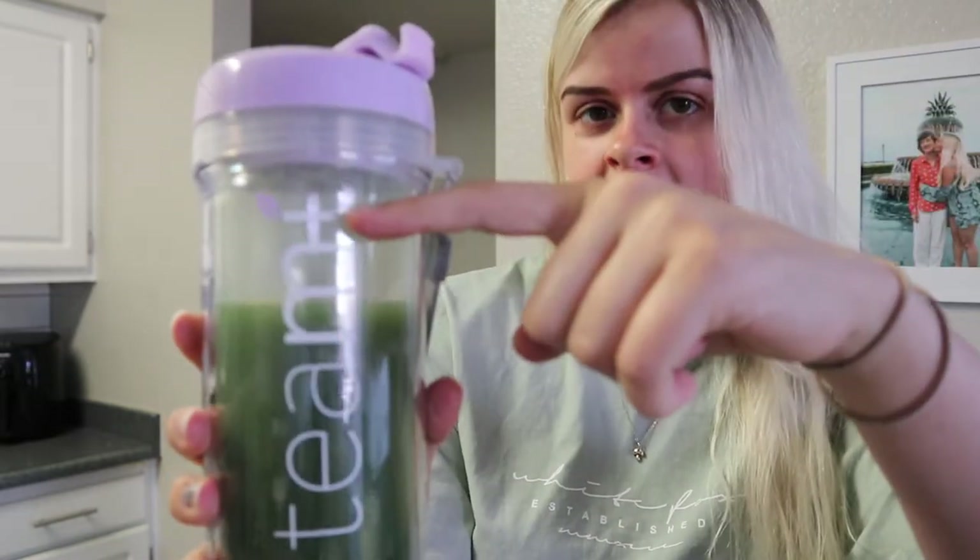In here is matcha, spirulina, and wheatgrass. Honestly it just tastes completely like matcha. The way that I make it is I do half a scoop of powder - it says to do a full scoop but it's freaking huge and matcha has a very strong flavor. I do half a scoop, add in a little bit of lemon and two drops of stevia. Matcha has a very bitter flavor so just adding two drops of stevia makes it absolutely perfect. I accidentally did a full dropper once and it was disgusting - do not put that much stevia in your drink.